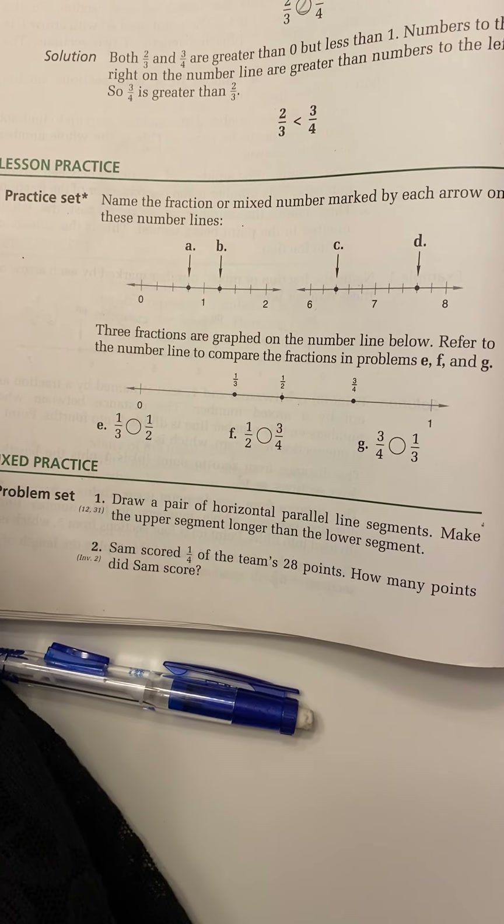Now letter D. D is somewhere between six and seven but hasn't made it to seven yet, so our whole number is six. It's probably cut into fifths, but let's double-check: one, two, three, four, five — yes, the denominator is five. Counting to where D points: it is at one. So D is at six and one-fifth.